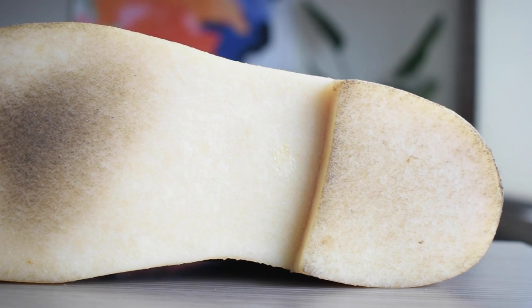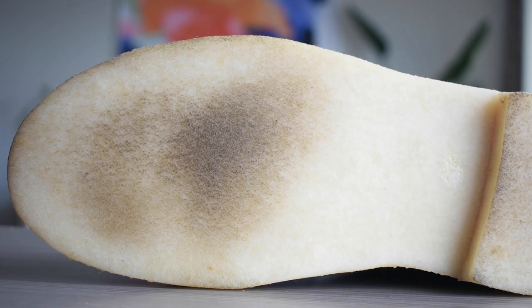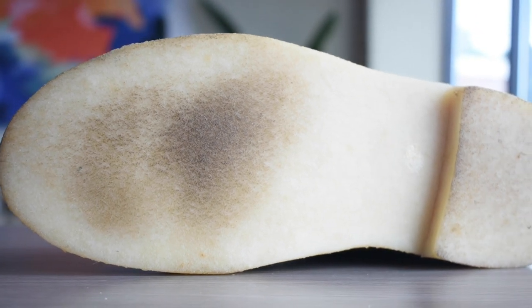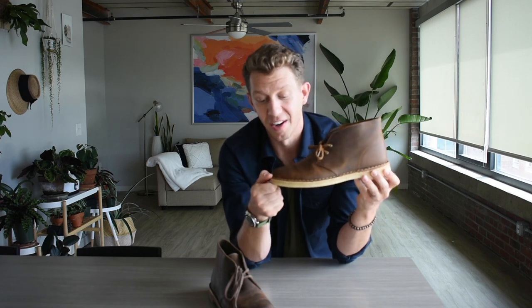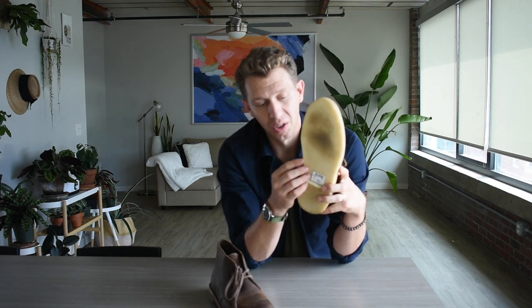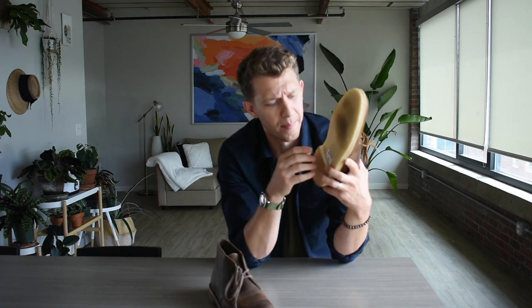The Desert Boot is made with a crepe sole. Crepe rubber is pretty unrefined rubber, especially compared to more modern rubbers. They take sap from the tree — it's coagulated latex — and you end up with something that's really porous and very squishy. On the positive side, it's a very comfortable shoe that adds a lot of padding to your foot. On the downside, it absorbs a lot of dirt and becomes dirty-looking quickly. And because it's so porous, it can chip and rub off — it's not the most durable substance.